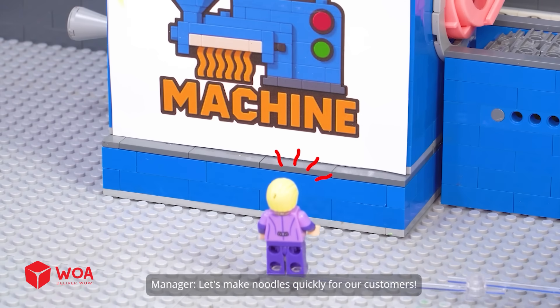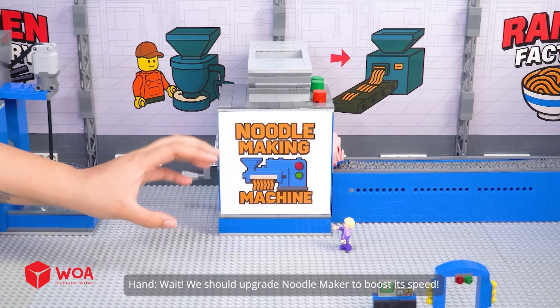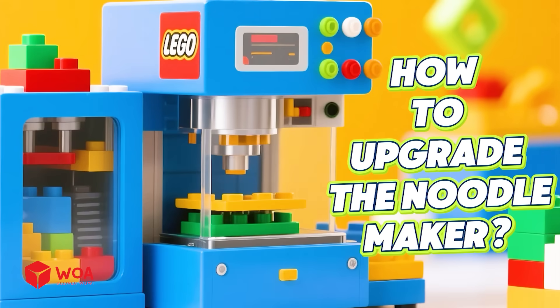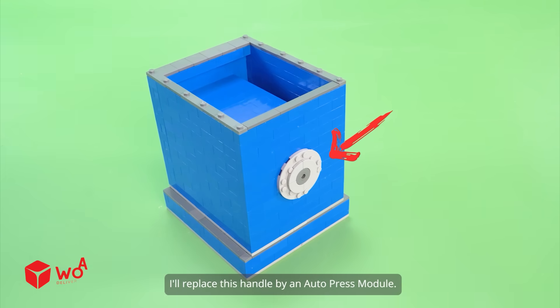Let's make noodles quickly for our customers! Wait — we should upgrade the Noodle Maker to boost its speed. How to upgrade the Noodle Maker: I'll replace this handle with an auto-press module.